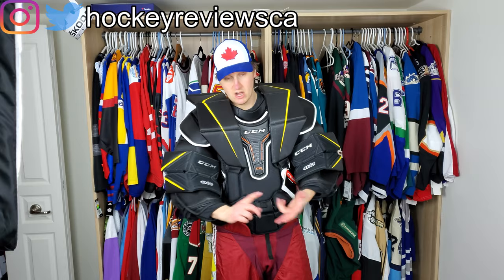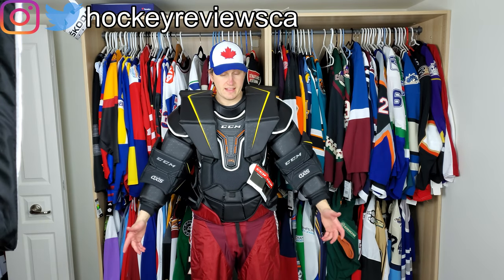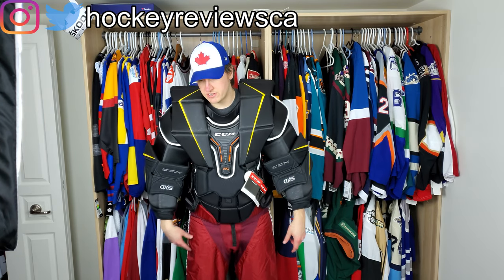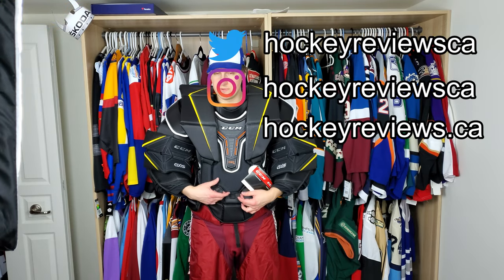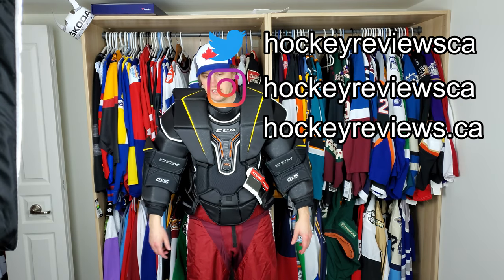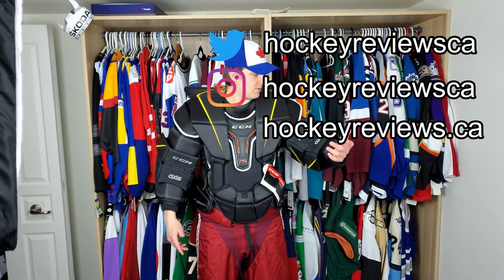That's it for this video on the chest protector. I have videos on the helmet, pads, gloves, blocker, and catcher as well — check those out on YouTube and Instagram. Thank you very much for watching — hopefully it was helpful. If you have questions, leave a comment. Like this video, subscribe on YouTube, and follow me on Twitter and Instagram — links are in the description. If you ever buy a piece of gear because of my videos, please buy it through the manufacturer — it helps me get on their radar so I can do videos like this. Hopefully one day I'll get to actually test this stuff instead of just handling it. Thank you very much — take it easy.